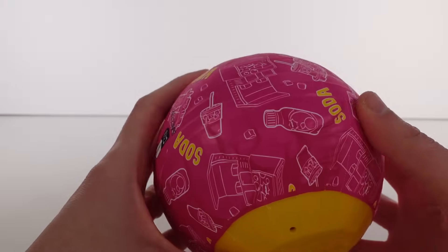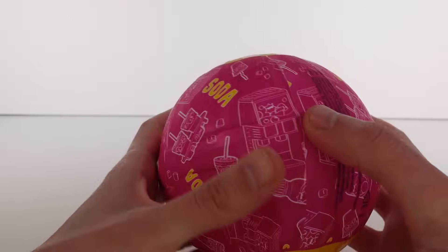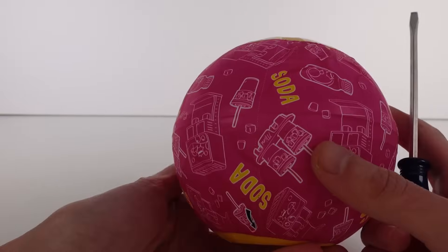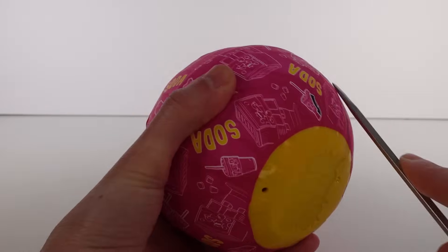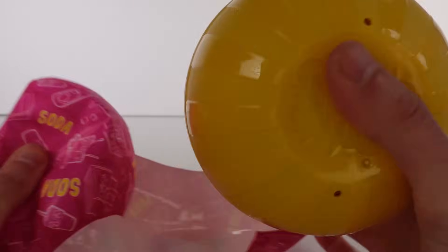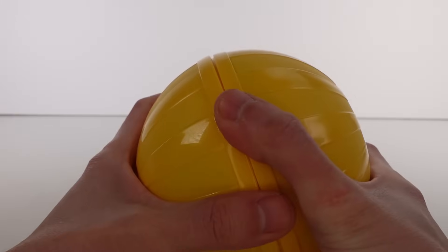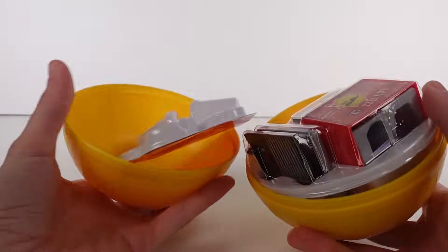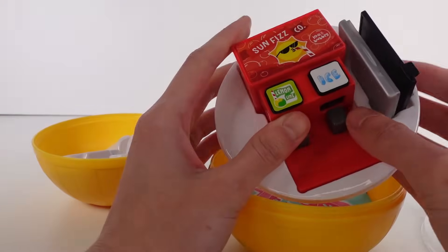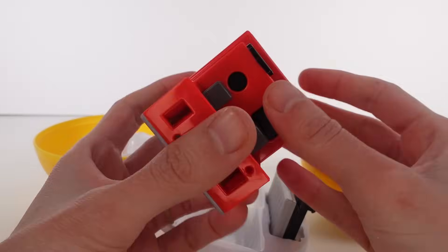Looking at this a little closer, I'm seeing just the orange bottles. I thought this would definitely be the orange machine, but it tells us specifically which style we're getting. Here is the look of the capsule — it's all solid colored. We pop it open and we actually got the lemon lime one, not the orange one!